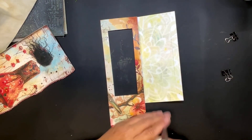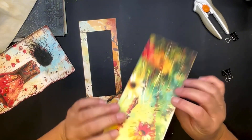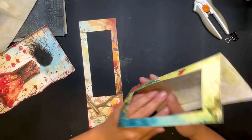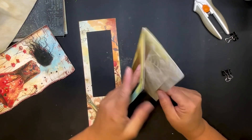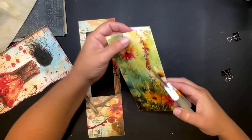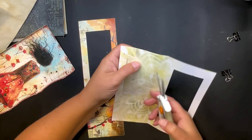Now let's ink up the edges — that's what I want to do. This actually went all the way through, which was not supposed to happen. Hmm, it's kind of pretty though. You know what, I'm going to cut it so that it goes all the way through. This is a boo-boo, but let me see if I can work with it.